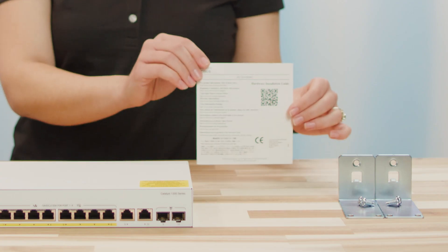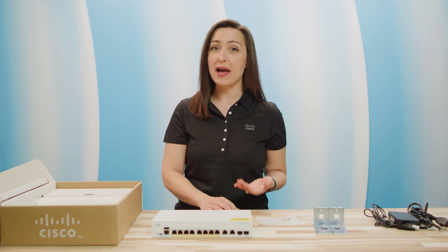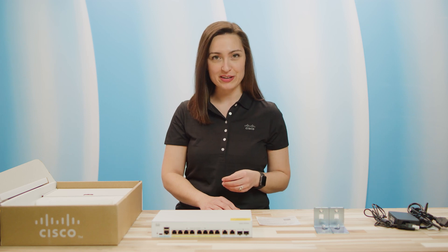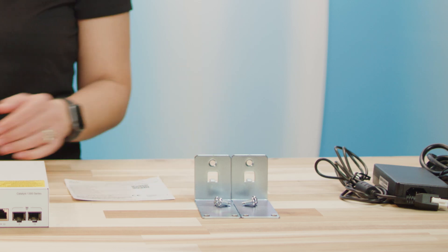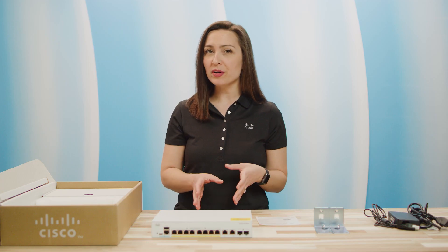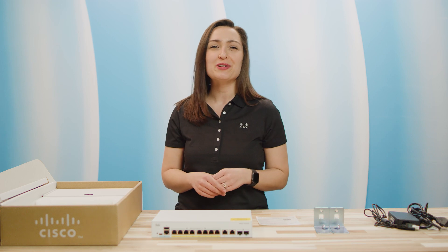Along with the switch, you will find an information card. The front will contain various links as well as a QR code that will direct you to the hardware installation guide. On the back, you'll see technical support information. Depending on the model, you will also have a rack mount kit with mounting brackets and screws. Note that a power cable may need to be purchased separately and will vary based on the model. Please refer to the data sheet and/or follow the link in the description for requirements.